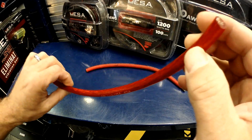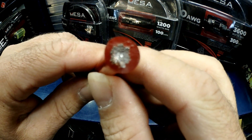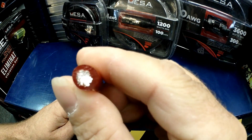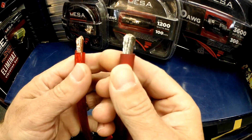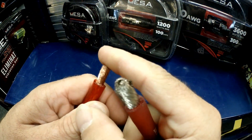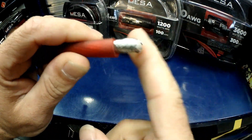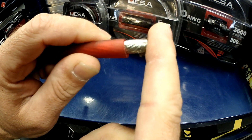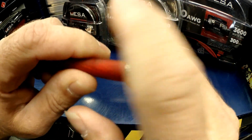CCA is copper clad aluminum. If you look at the end, it's extremely silver — because it's copper clad aluminum. Now you're saying, 'Fro, you're crazy — this one's silver, this one's copper.' Well, all this is is aluminum dipped in copper. And this product is tinned. Why do we tin wire? We tin wire for corrosion. Corrosion means resistance, and resistance is bad.